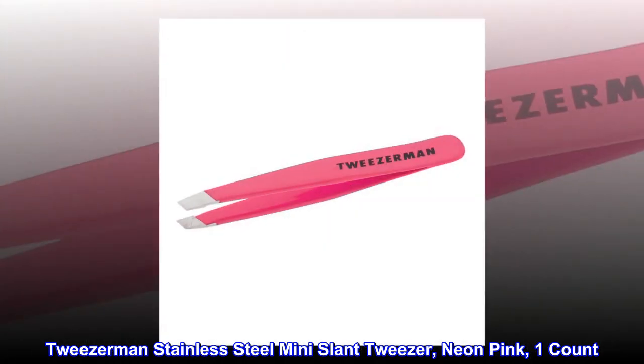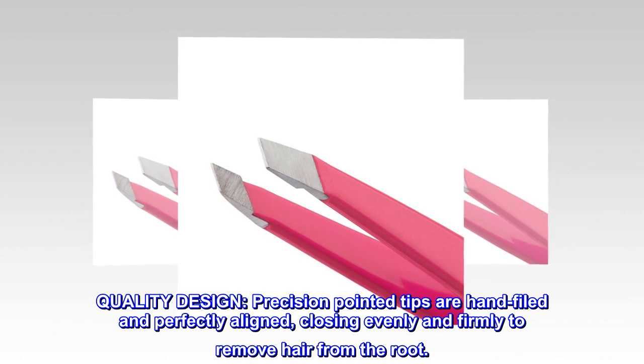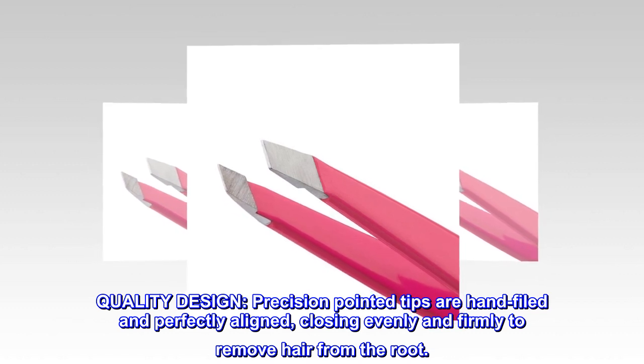Tweezerman Stainless Steel Mini Slant Tweezer, Neon Pink, One Count. Quality design: precision-pointed tips are hand-filed and perfectly aligned, closing evenly and firmly to remove hair from the root.